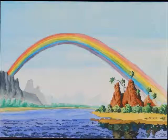The next one is Untitled 6-19-2014, Size 11x15, Media: Watercolors.